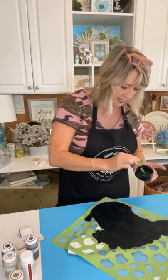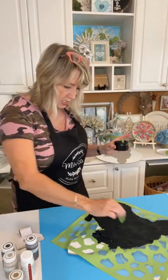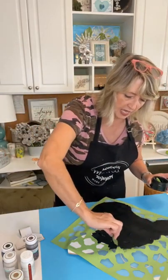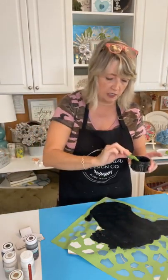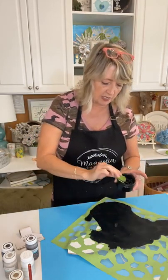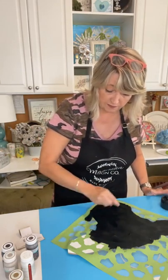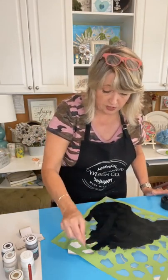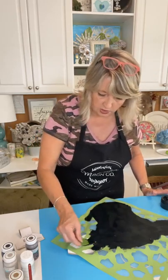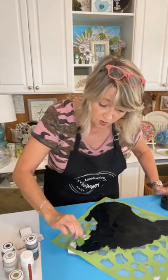The other problem I see new stencilers do is push way too hard on their squeegee. If the squeegee is bending or flexing and curving, you're pressing too hard. When you press too hard you can push your medium — whether chalk paste or ink — underneath the holes, and that's not good.